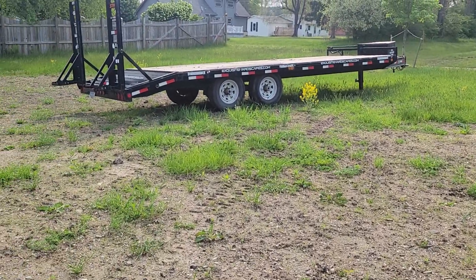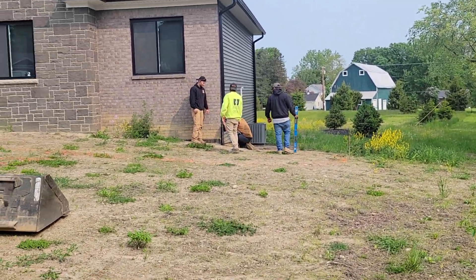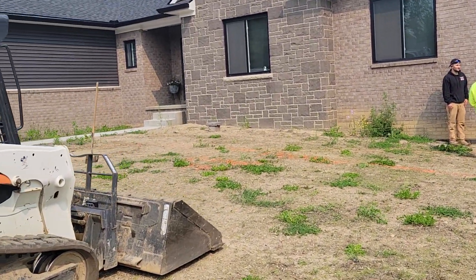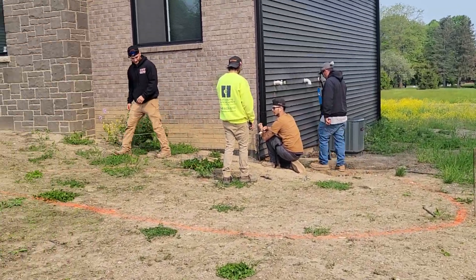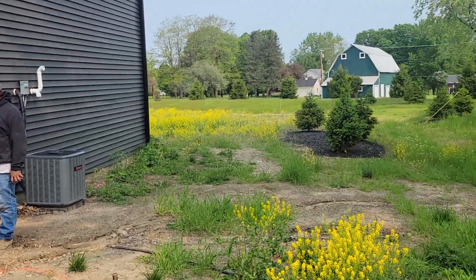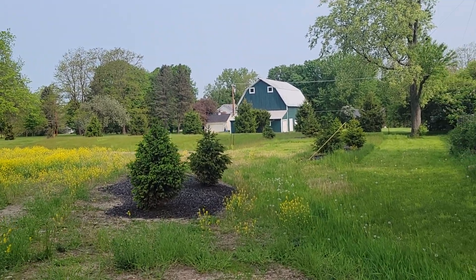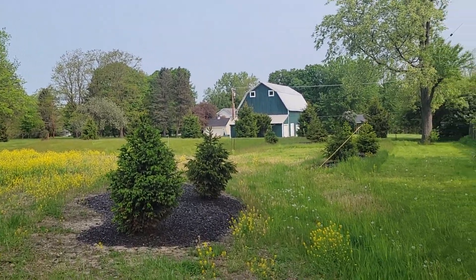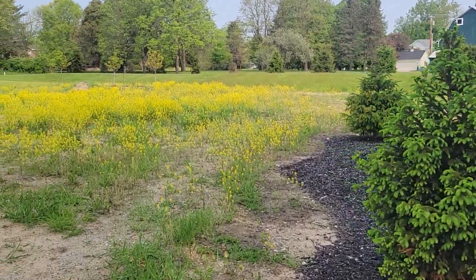Alright, this is a new project in Metamora. We're going to be building a planter box, all new softscapes up in here. The guys are getting ready, setting up the grades for the sod, and this whole yard we're going to be tearing up and regrading everything, putting in a hydro seed.